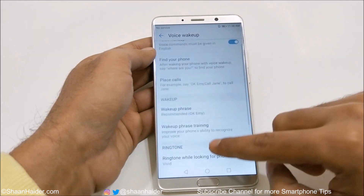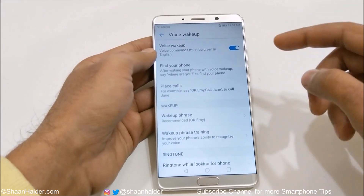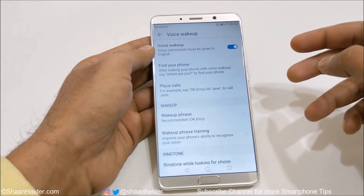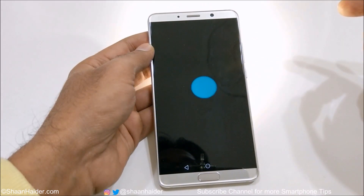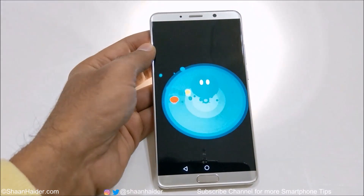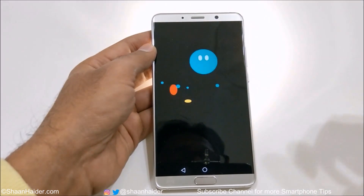The first option is Find Your Phone. After waking your phone with voice wake-up, you say 'where are you' to find your phone. As you can see, my phone is ringing right now, so you can listen to where it is and just come and pick it up.